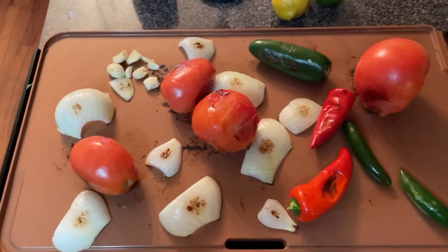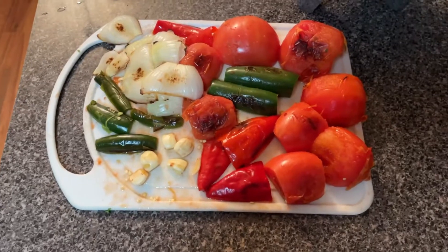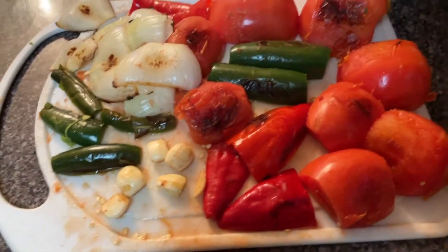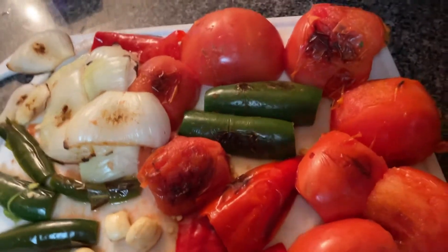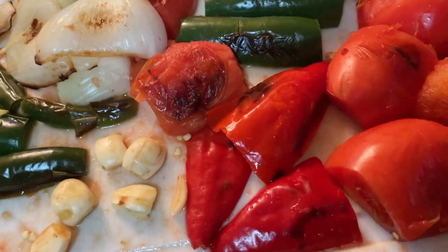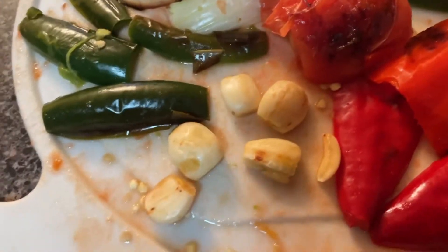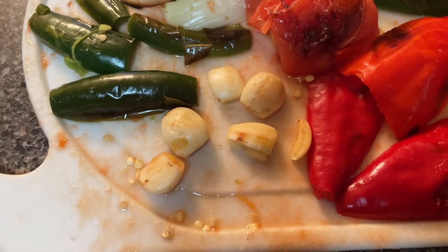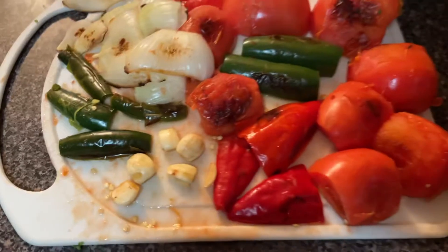Now we've got everything scorched a little bit. I cut everything in half — the big tomatoes, the Roma tomatoes, the jalapeños, the red chilies, the green chilies. The onion got a little burn on it, which is good. I didn't scorch the garlic too much, because garlic burns really easily. When sautéing, always put your garlic in last — a lot of people don't realize that.